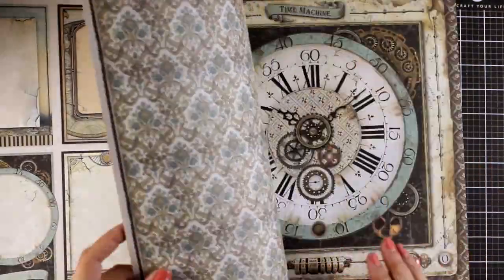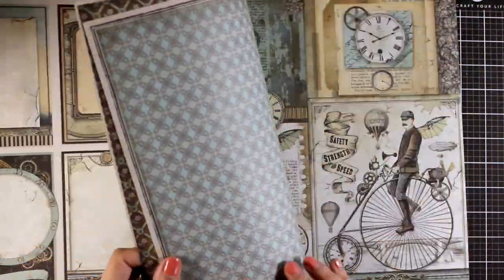So this is what we are going to make. It's a double spread and we are going to play with the new Voyages Fantastic collection. We are going to play with collage, we are going to do lots of stenciling, we are going to play with rice paper, with acrylics — I'm going to share lots of techniques and tips on how you can put things together.